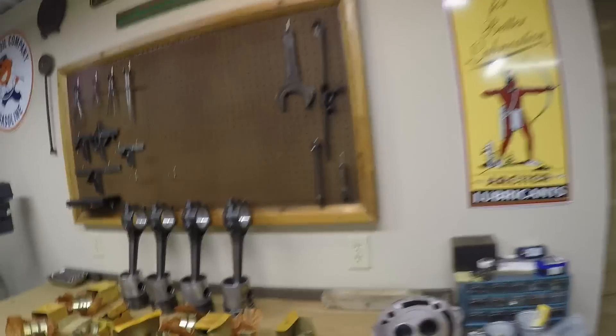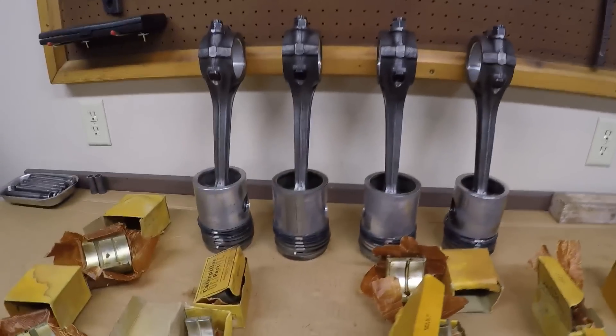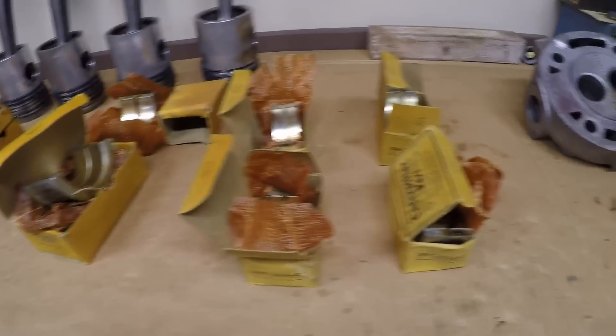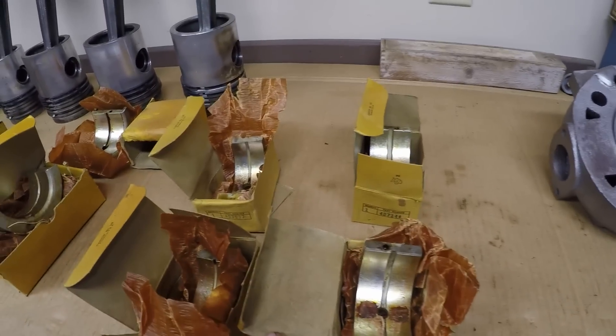Hello everybody, welcome back to the channel. This is episode number 8 of diesel engine assembly for old 1113. If you remember back to the last episode, I finally finished up with piston and rod assembly, so now it's time to start thinking about the crankshaft. I have that complete set of new old stock main bearings that I sourced for this project way back last spring — they've been here a while.